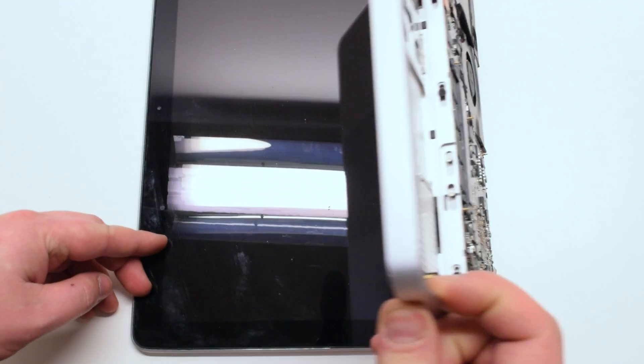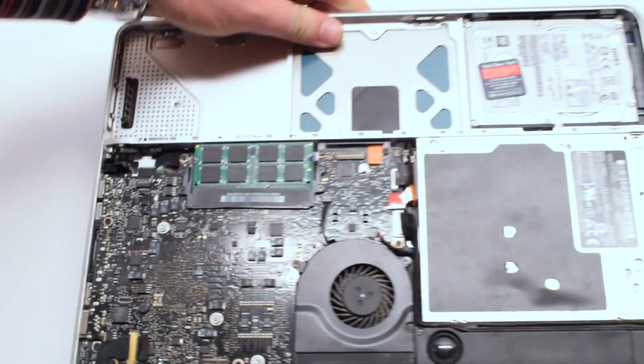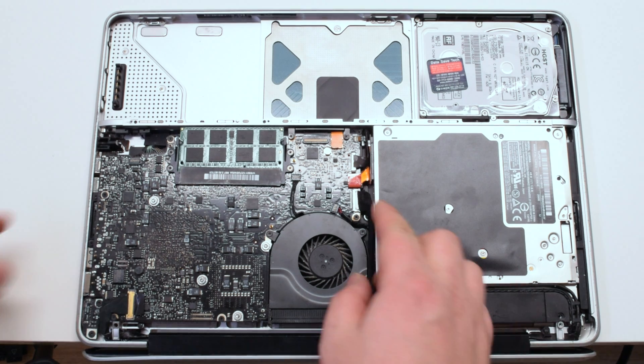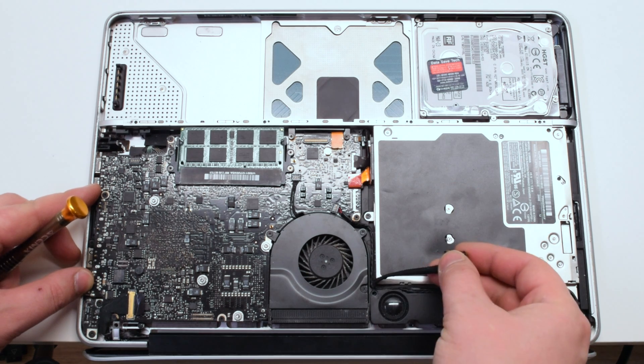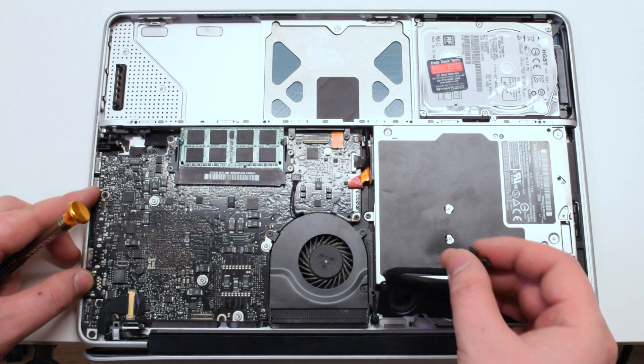Open up the MacBook, flip it, and place it on the table so that the LCD hangs over the table ledge. We're going to need to remove the speaker, which is attached with two Phillips head screws on both sides. Once both Phillips head screws are removed from the speaker, go ahead and detach the iSight and airport card cable, then the speaker cable.